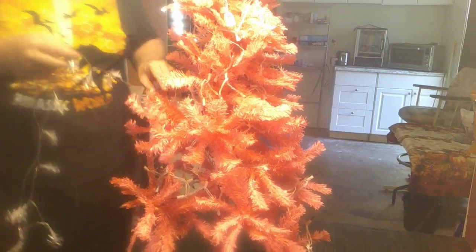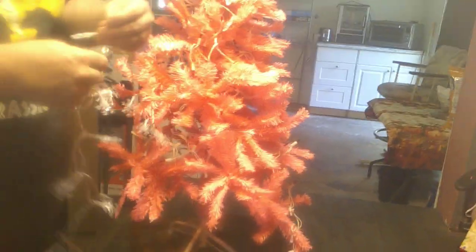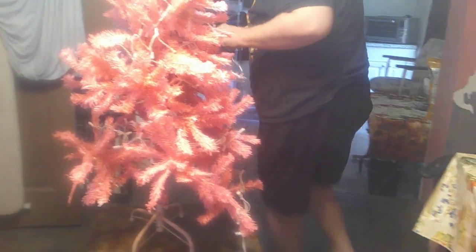Well, they gotta have their tree too. Technically, to a cat, they do own everything in the house including you — they just let you live here to make your life easier. We would never leave them out of Christmas. They even get a little taste of Christmas dinner.